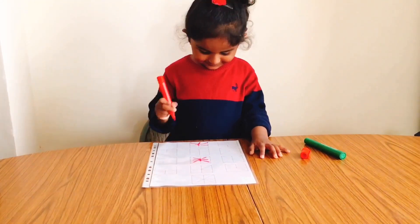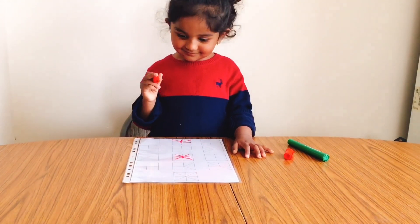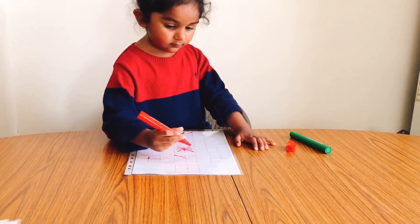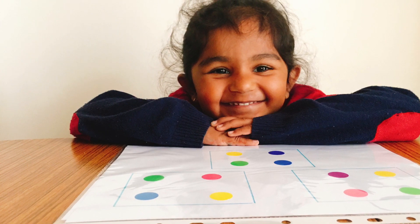Do try these worksheets with your kids and see how they build up confidence by accomplishing the task. If you like this video, please give it a thumbs up, subscribe to our channel, have a great day, stay safe, and keep smiling.